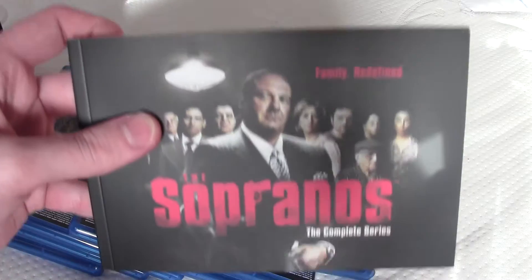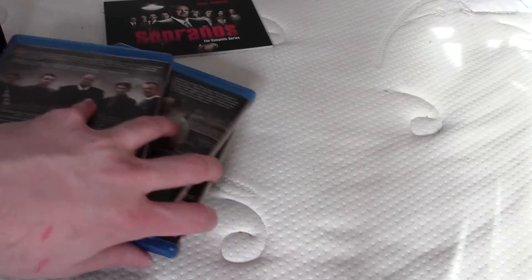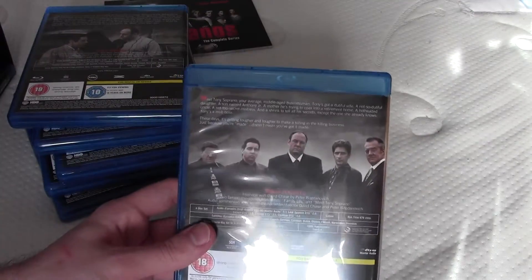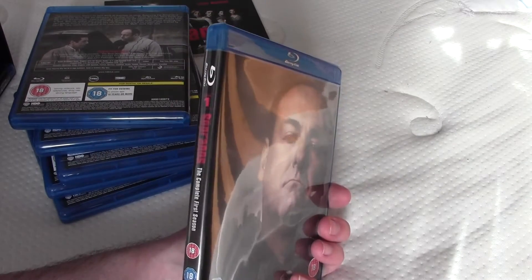And then we get this book-type thing, but we'll get to that in a minute. What I like about this is that the back cover panels are quite good — I really like that. And this also has Tony on it. It's season 1.